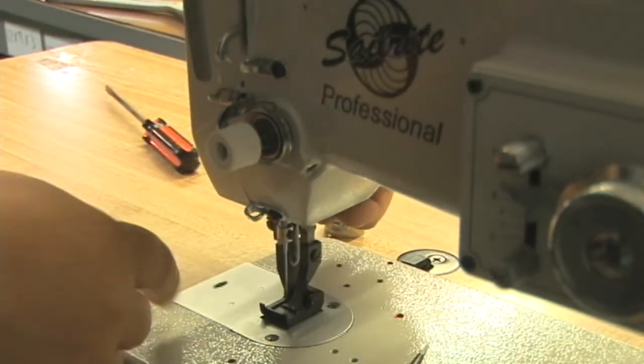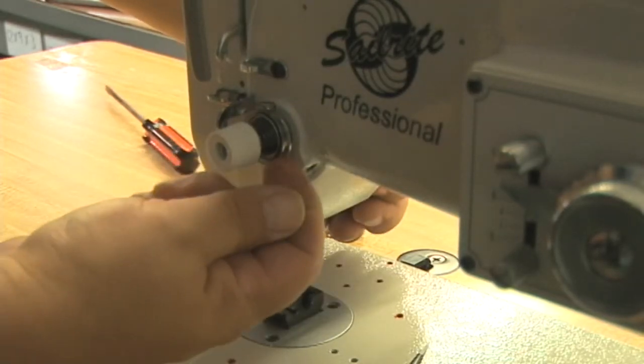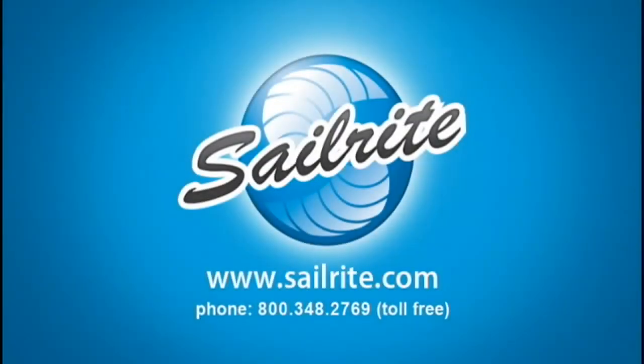Now test by lifting the foot — do the discs separate? Yes. Lower the foot — do they tighten? Yes. You're done. This applies to the Professional Sewing Machine and the Sailrite 111. I'm Eric Grant with Sailrite. Thanks for watching this video.